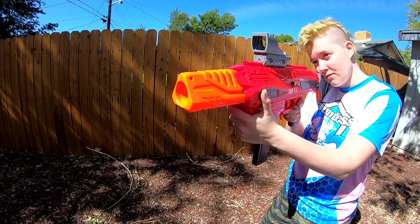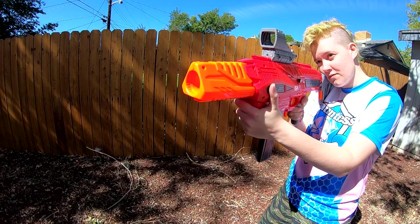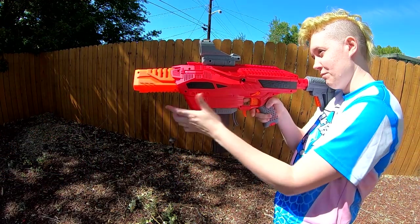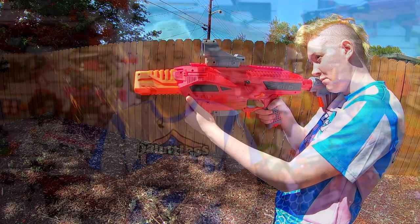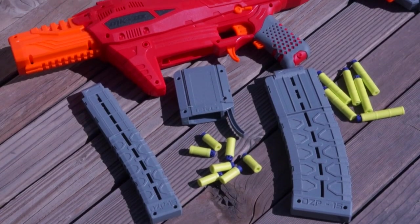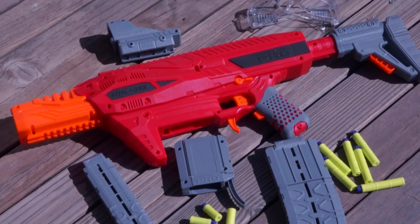This is technically the fourth Dart Zone Pro blaster, if you include the Mark 1.1, but it is the first flywheel blaster from the Dart Zone Pro line. It features Select Fire in full or semi-auto, and it's compatible with both half and full-length magazines, and includes mag adapters so you can switch between them with ease. It also includes a reflex sight and some safety glasses, as well as one of each magazine and enough darts to fill both.